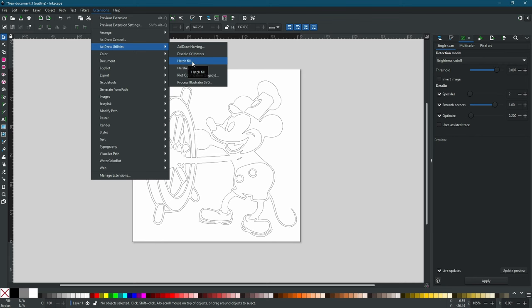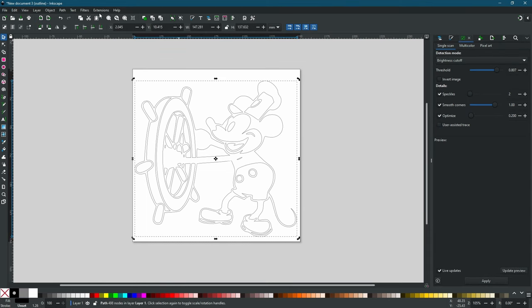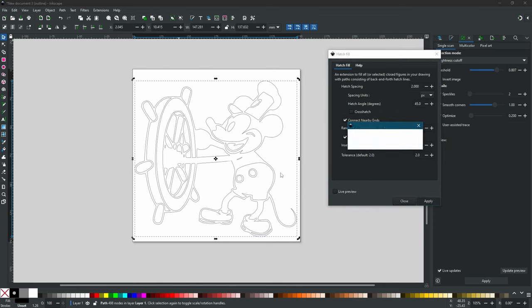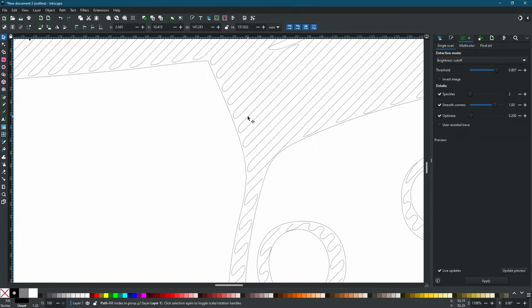For the fill we are going to use the Hatch Fill extension inside the AxiDraw utilities. We'll leave a link in the description on how to add the AxiDraw utilities to your Inkscape. Click on it to bring up a dialog and select the shape we want. You can set the hatch spacing width — two pixels is going to be good for us. We also want to connect nearby ends so the robot can draw back and forth without picking up the pen every time. Click OK and it will calculate.